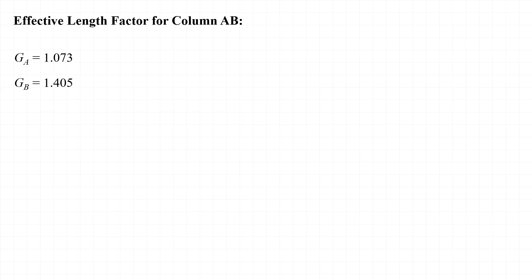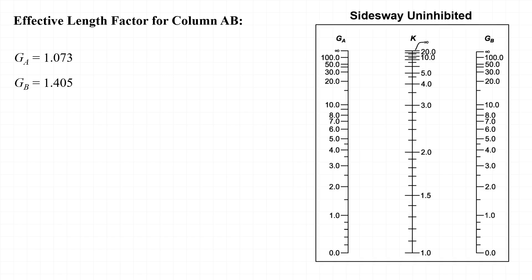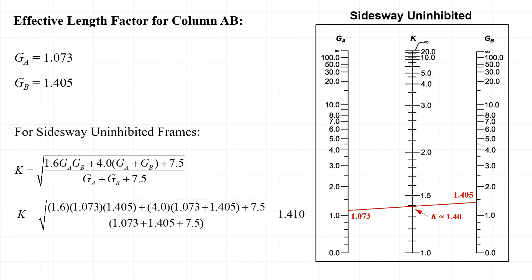Now that we know that G_A and G_B are 1.073 and 1.405 respectively, we can determine the effective length factor for column AB. Using the alignment chart by drawing a straight line from 1.073 on one side to 1.405 on the other, we can see that K is approximately equal to 1.4. Alternatively, we can use the equation to calculate K, and in this case find that K is equal to 1.410.